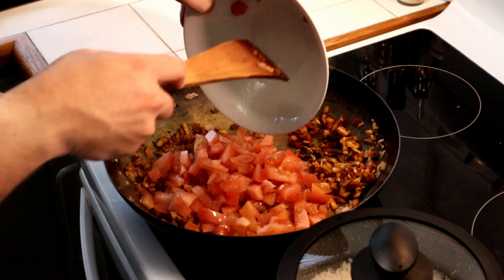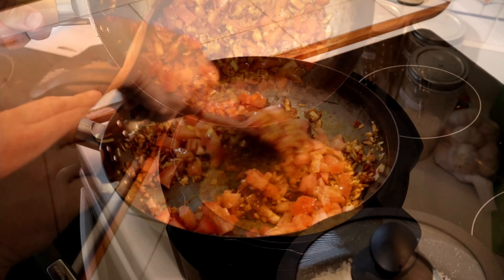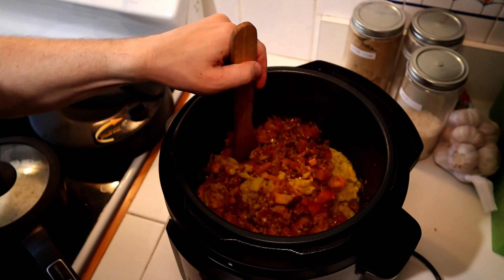Once combined, add one medium diced tomato and lightly mix together, after which add this mixture to the cooked lentils and combine.